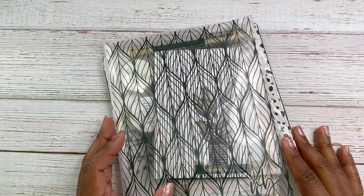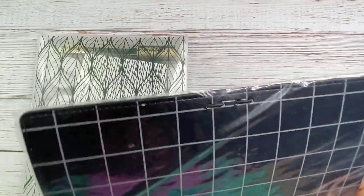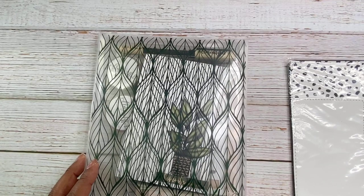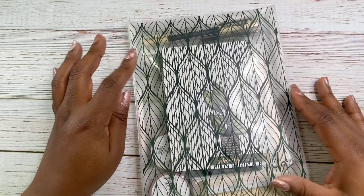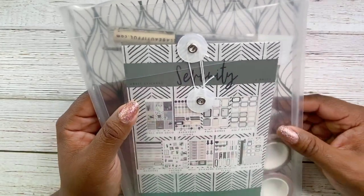Let me go ahead and open this up. She sends her kits in this nice little envelope that's very pretty. I love the design on here — gorgeous on the other side. It's like one of those little clasp things. I love it when subscription kits send you these storage folders.